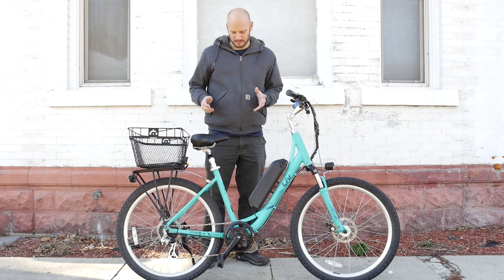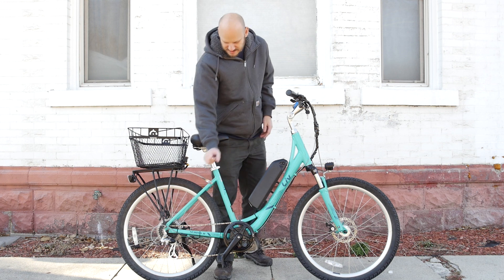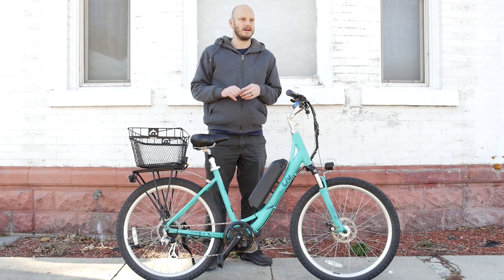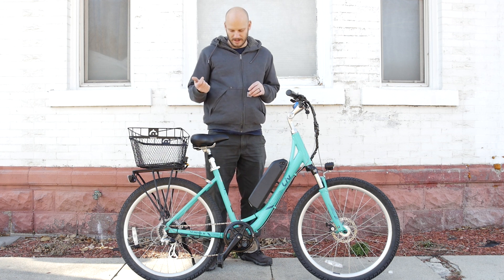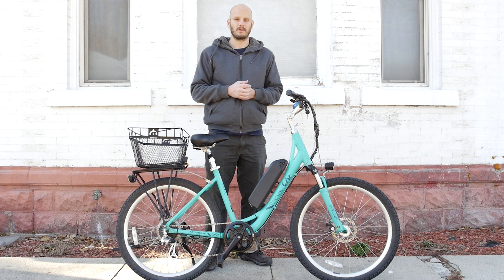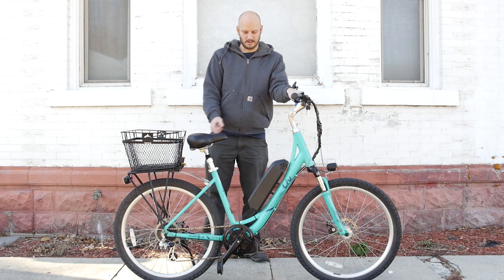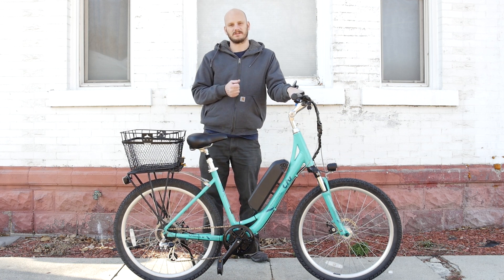Hill climbing — no problem whatsoever. This is probably a 36-tooth, almost a one-to-one gear ratio, probably like a one-to-1.8. If you get that bigger to a one-to-one, it's going to have even better hill climbing. Top speed was 34 miles an hour without pedaling. So this thing will climb and go fast. If you had a 750-watt rated hub motor on here, you would not climb like that under just throttle and you would not get that kind of speed under just throttle.